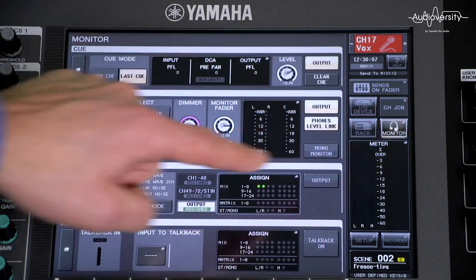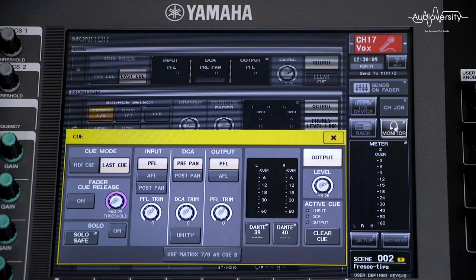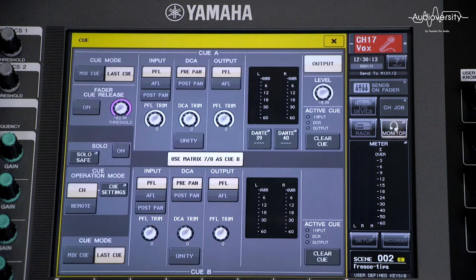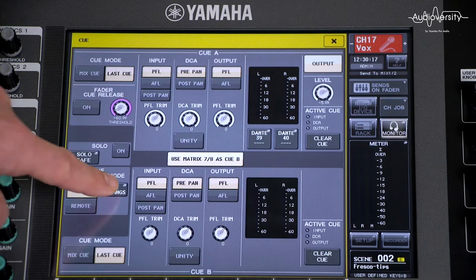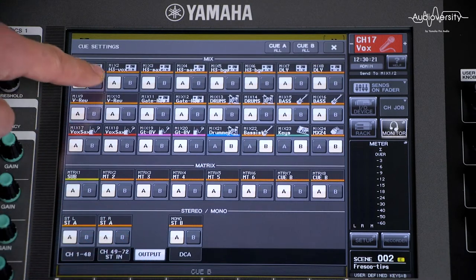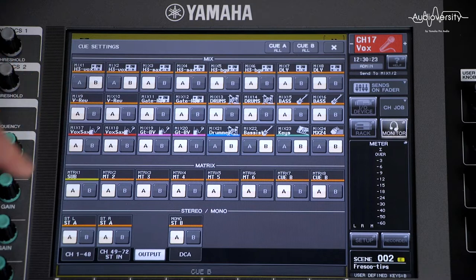Look in the monitor menu on the Q page and you'll see 'use matrix 7/8 as QB.' Now you have a choice of operation mode. Channel mode allows all input and output channels to be assigned to either QA, QB, or both.